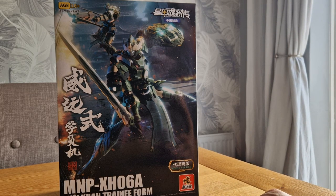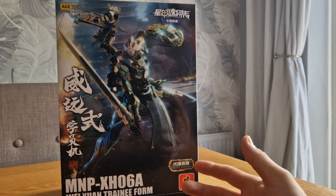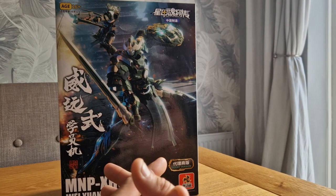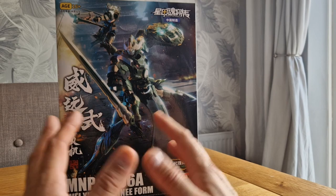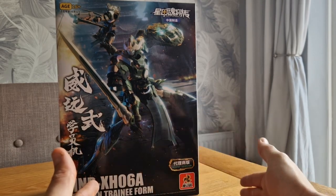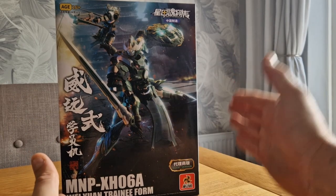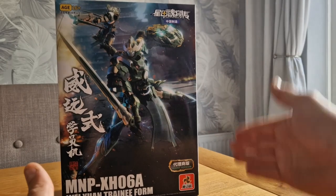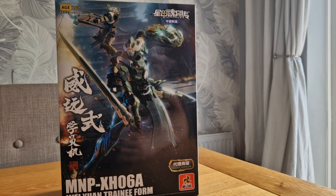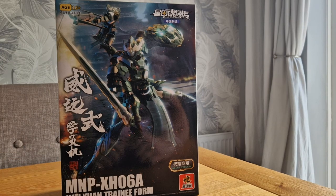Hook me up on Twitter and all the socials for conversation. Think about joining the Discord — hosting a build-off starting on the 1st of July. Anyone fancying joining the competition to win a Master Grade — there are three competition categories: straight build, custom paint, and kit bash. The winner of each category is going to win a Master Grade. All the details are on the Discord, link is down below.